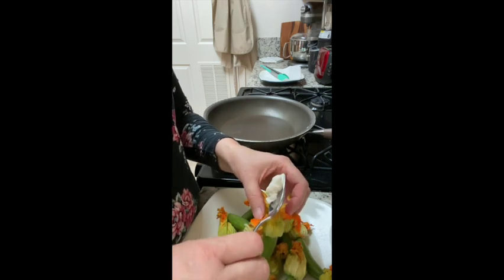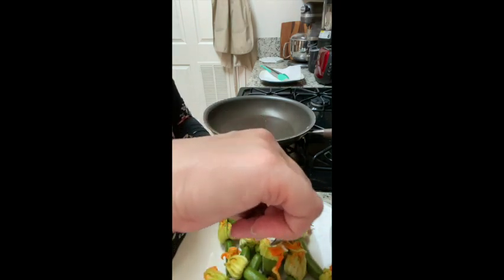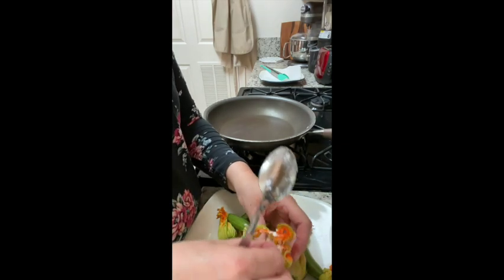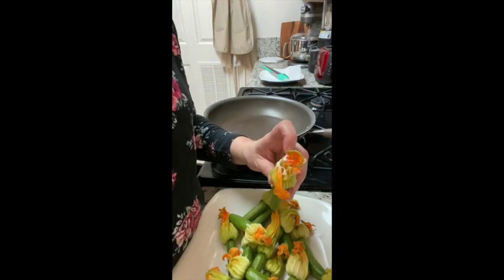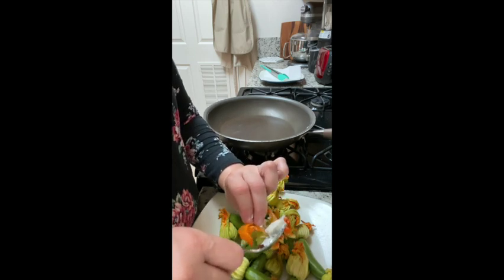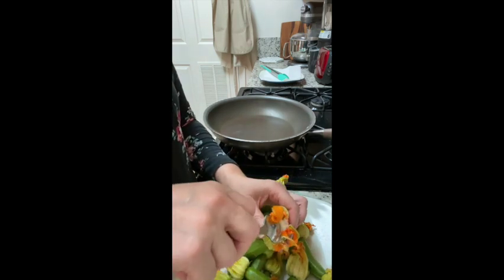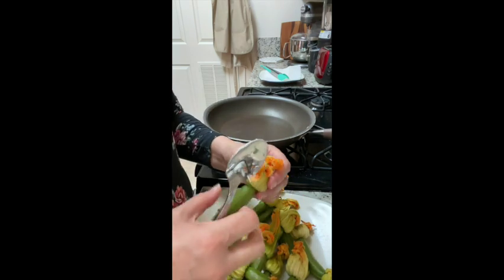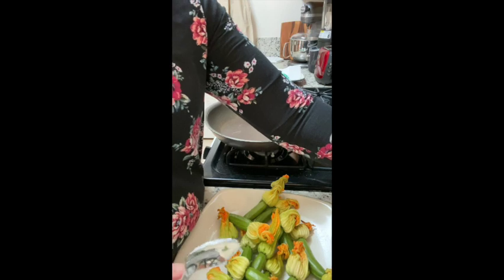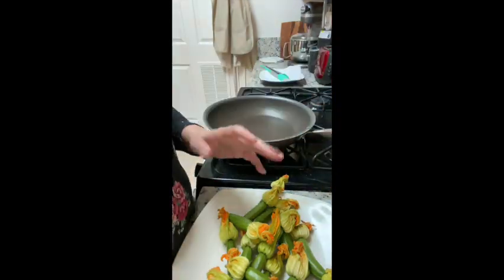Take some of the cheese filling and gently cram it in there. You want to do it gently so the flower doesn't fall apart. Your fingers will probably get messy — that's okay, hands wash. The idea is to basically fill up the blossom part with the cheese. As you get each one done, just set it to the side and move on to the next one.